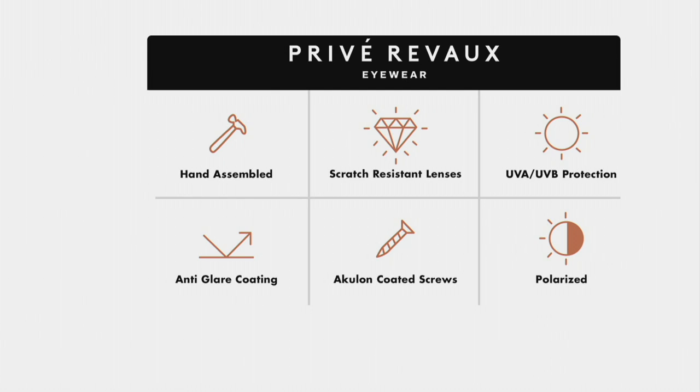You think you're sacrificing something — you're sacrificing nothing. That was really important to our partners: no sacrifice in quality. The hand assembly, the time and effort put into every single pair, high-grade acetate going to last for you, super durable, and then scratch resistance — because we're rough on our glasses, you drop them, etc. Want to make sure they're protected. Speaking of protection, you've got UVA and UVB protection, anti-glare coating, and Acculon-coated screws.